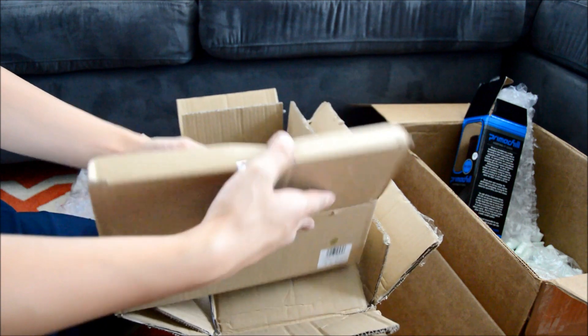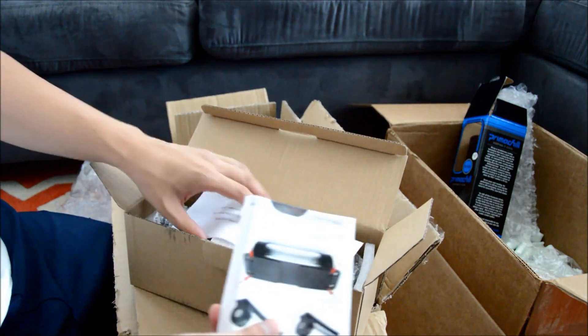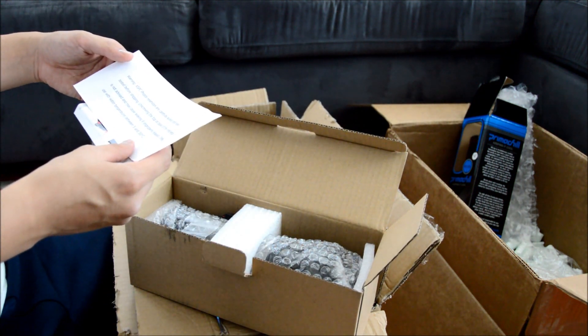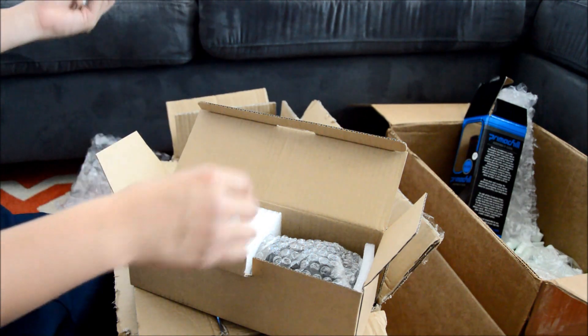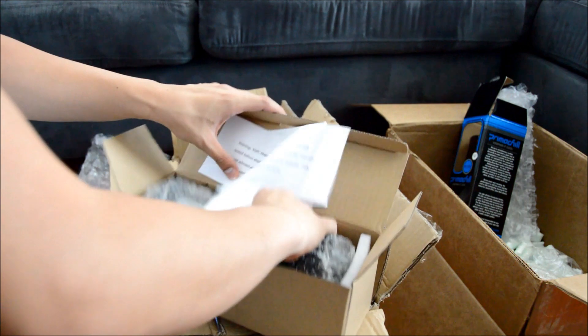I think this is the reservoir and water pump unit. The instructions say make sure you check for leaks and stuff before plugging it in. Of course.